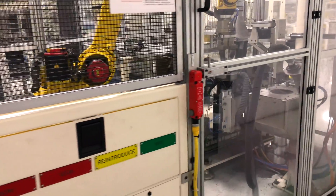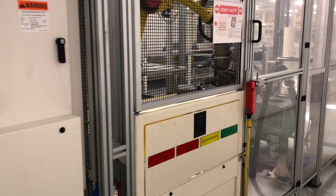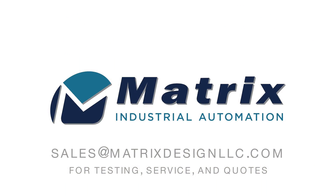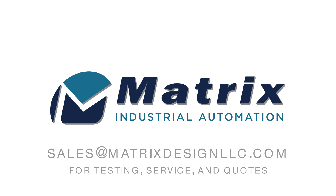This deburring operation ensures a cleaner product that is easier to assemble. Contact Matrix Industrial Automation to have your parts tested on a robotic deburr and see if a similar solution would fit your needs.